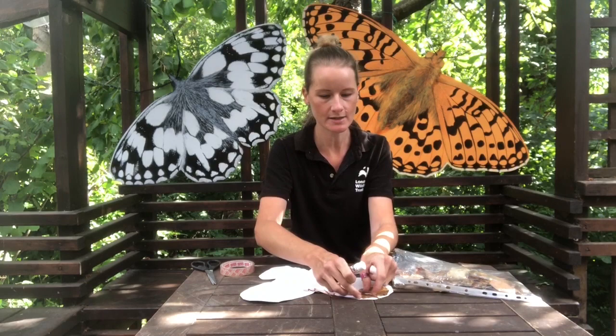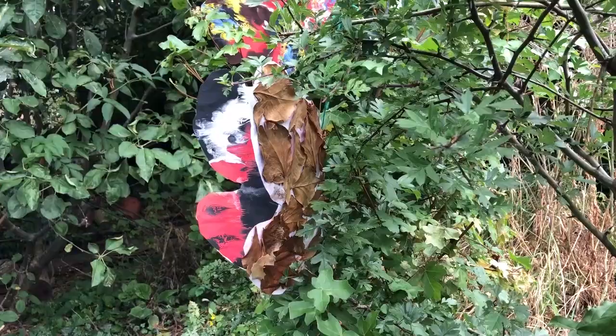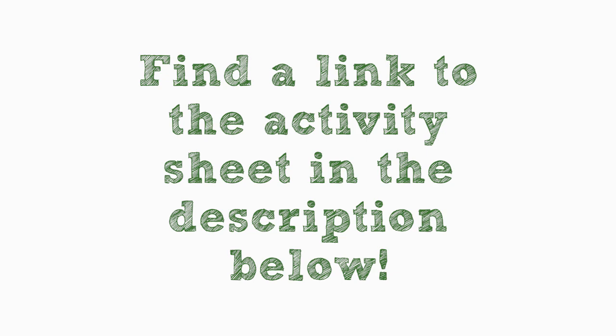Once you've finished, it should look something like this. Now your butterfly in disguise is complete! You might like to hang it in a window or in a tree. Thanks so much for tuning in today. If you'd like to find out more about the Brilliant Butterflies project, please click the link in the box below the video. Good luck with your butterfly spotting — I wonder how many you'll see this summer. Bye!